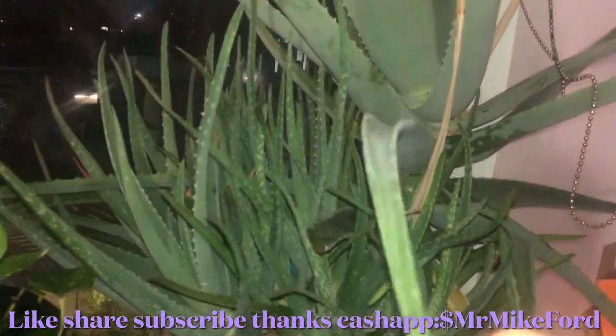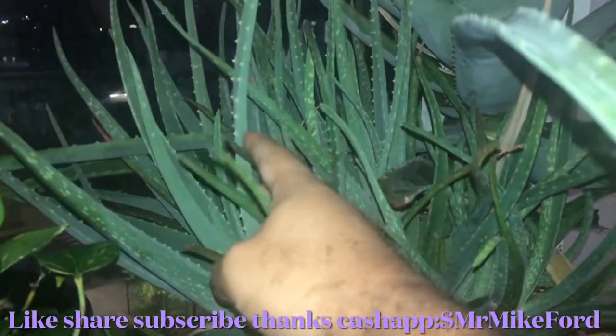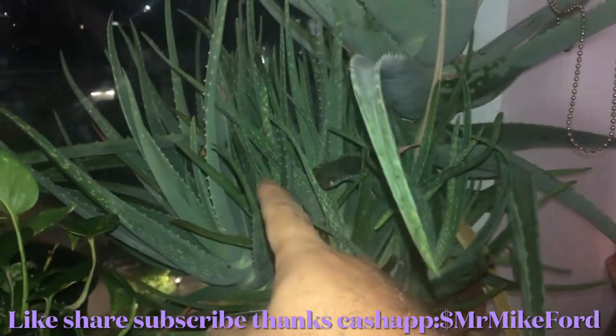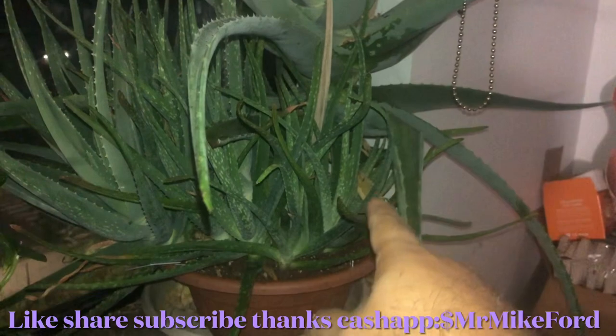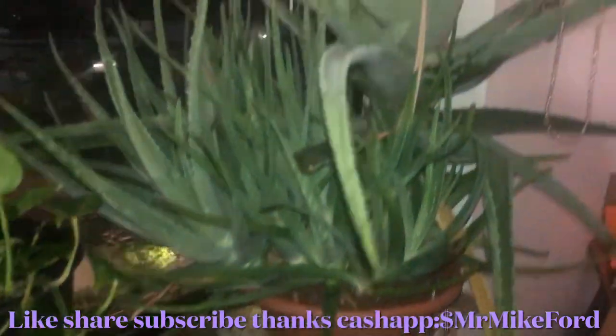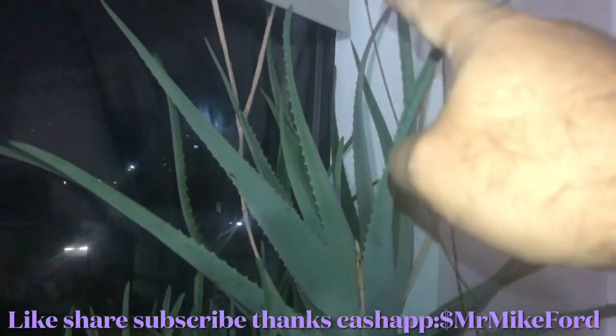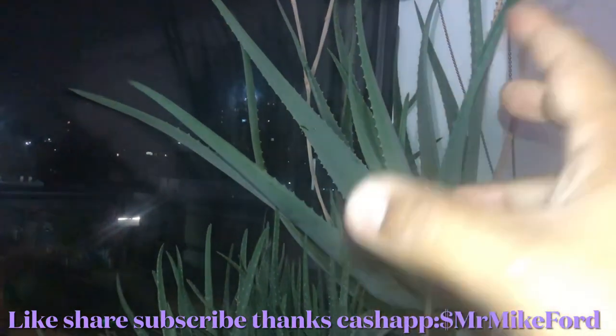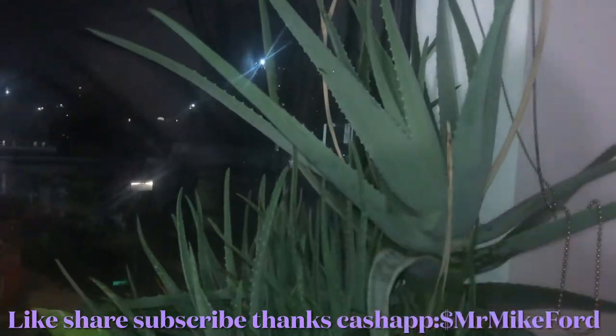That'll be cool. And look at all this aloe I have. You can do a lot of stuff with aloe. Look at all that — that's all baby aloes growing in this small plant. And look at the mother plant — so huge. I had to put it against the window because it's so heavy; you will literally tip over it.